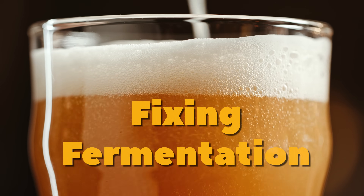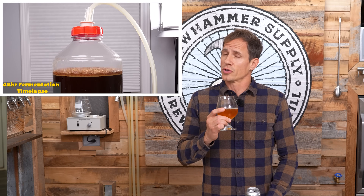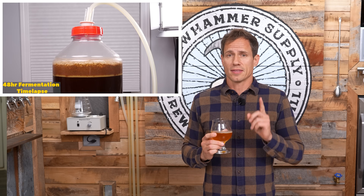I think homebrewing has a fermentation problem. Before I tell you what it is, I need to emphasize that fermentation is an incredibly important part of brewing beer. During this process yeast eats sugar and produces alcohol, which is arguably the thing that makes beer, beer. Yeast also produces a whole bunch of other flavor compounds that make beer taste the way it does. These flavors can be good but they can also be bad — long story short, it's often the fermentation process that will make or break a beer.